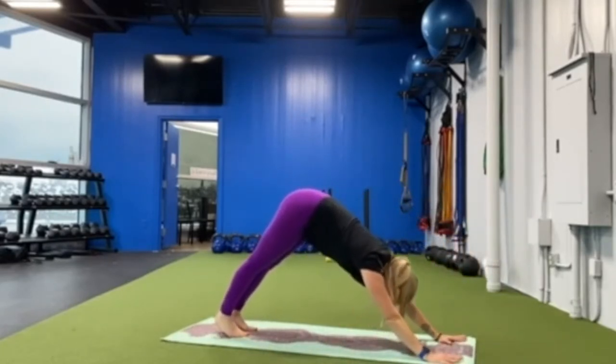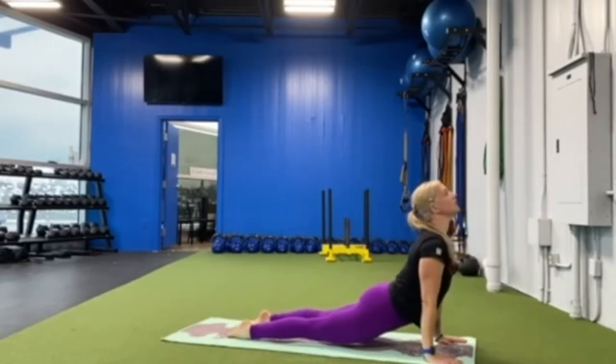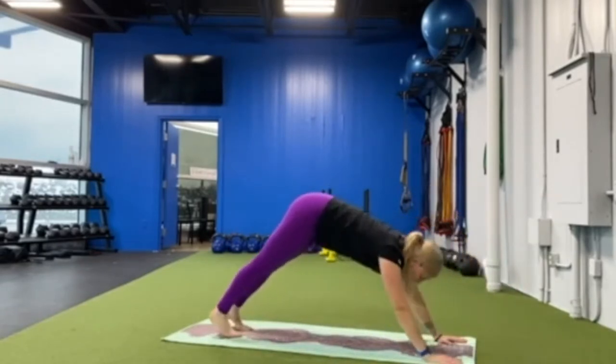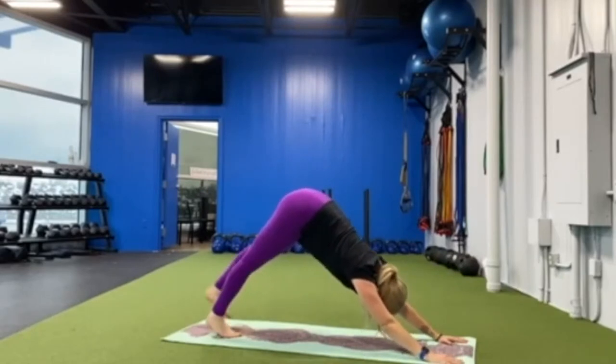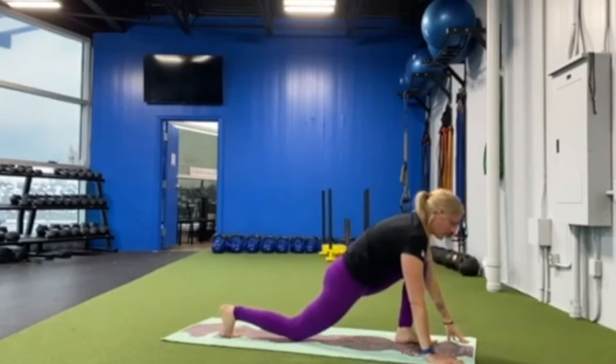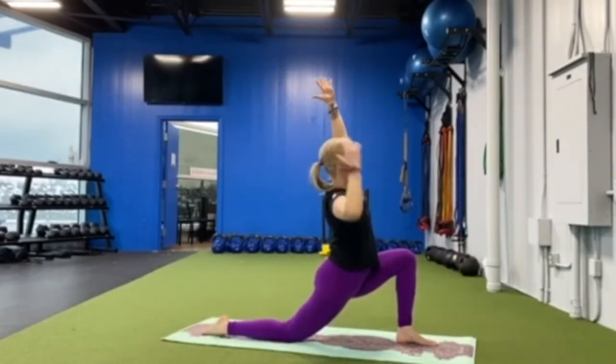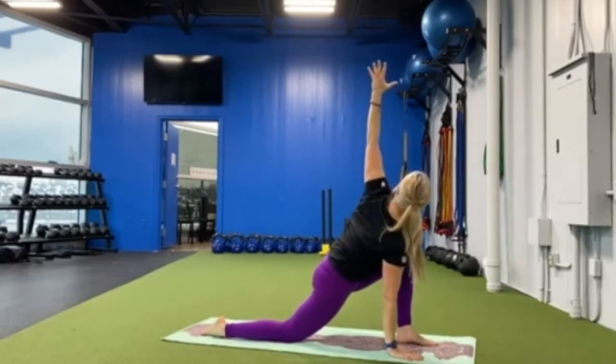Coming forward into plank, halfway down, upward facing dog, downward facing dog. Reach your left leg high and step forward into low lunge, reaching your arms up overhead. Bring your right hand to the mat, twisting to your left.